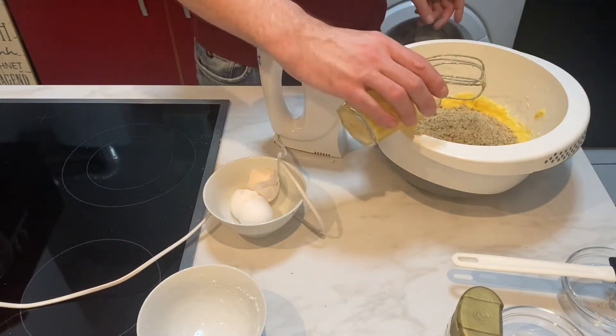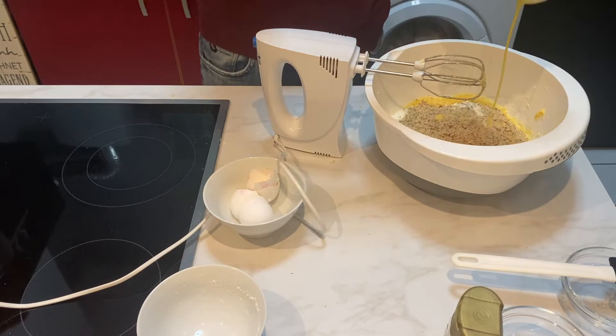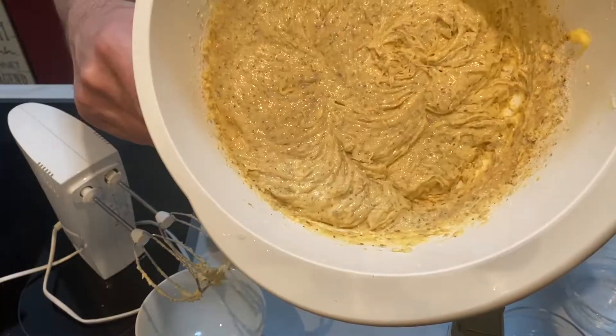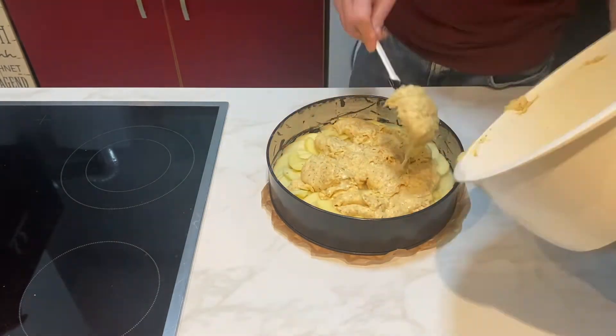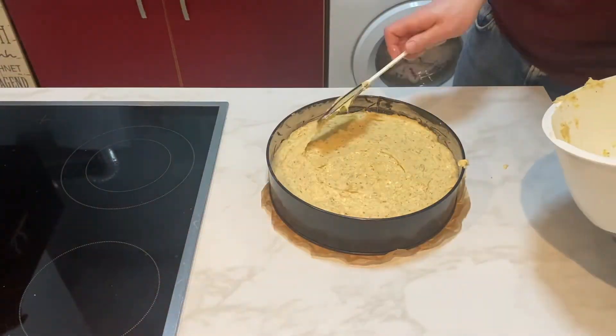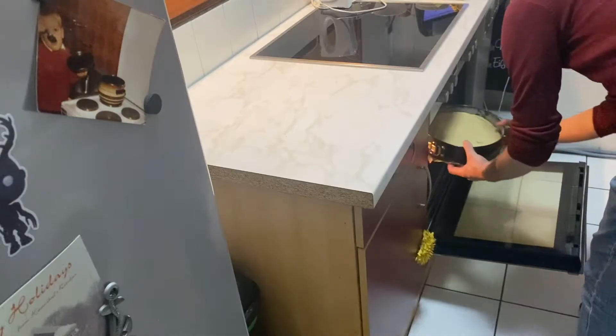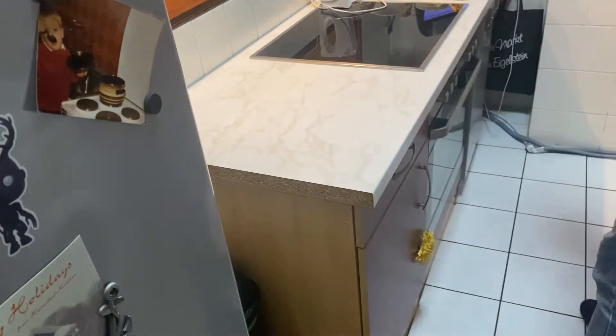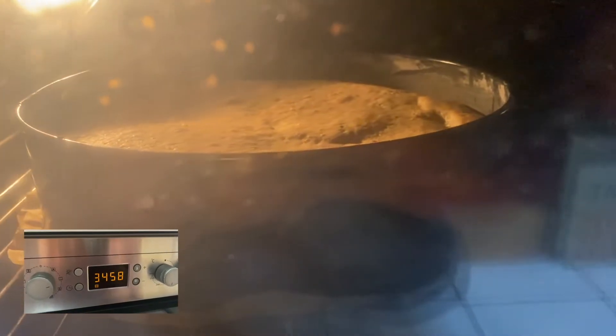Add the ground hazelnuts and the eggnog, and process everything into a homogeneous dough. Place the dough on top of your apple slices, brush it carefully to an even surface, and put it into the oven for about 30 to 35 minutes, depending on your oven.